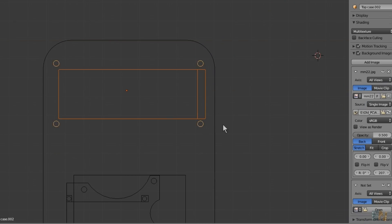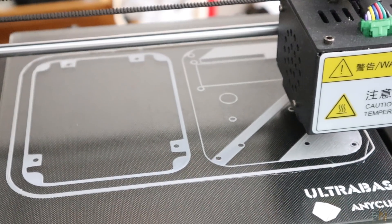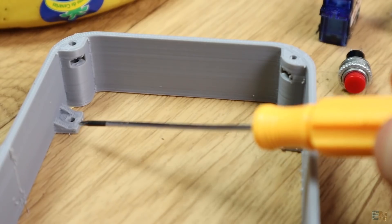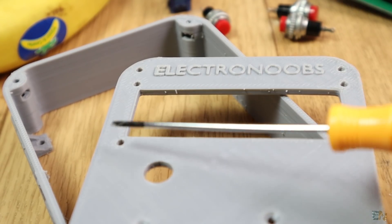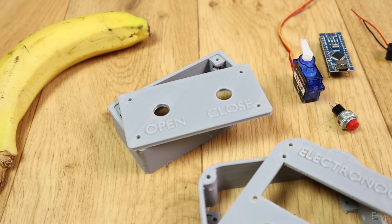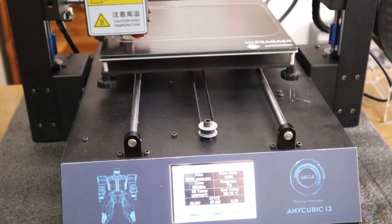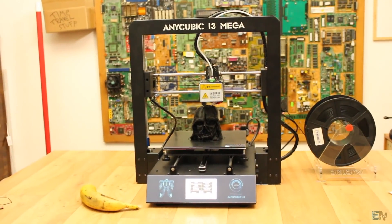I've designed a small case and 3D printed it using PLA material and my Anycubic i3 Mega printer. The link for the 3D case is below if you want to build the same project. It has holes to screw it on any surface, a place for the LCD screen, the RF module, and a push button. There's also another small case for the other 2 push buttons on the other side. Coupons for this 3D printer and others are in the description — check those out.